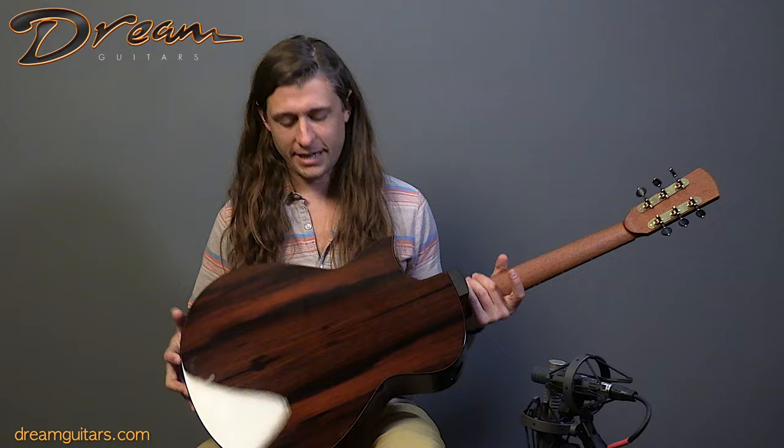Hey folks, Logo Wells here with Dream Guitars. We have a 2024 Number Four from Dion Guitars in the shop today — Sitka spruce on top and Brazilian rosewood for the back and sides.